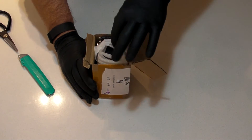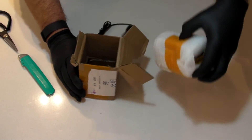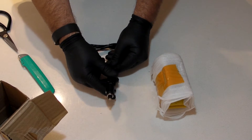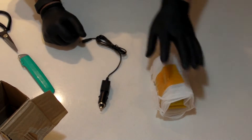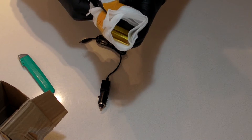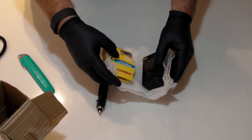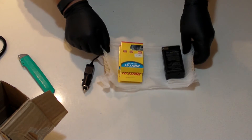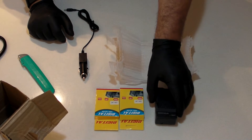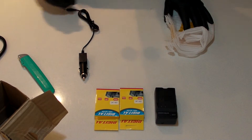It is car stuff. We've got a cigarette lighter adapter for a car, a charger, and batteries for my video camera, which is running out of juice.